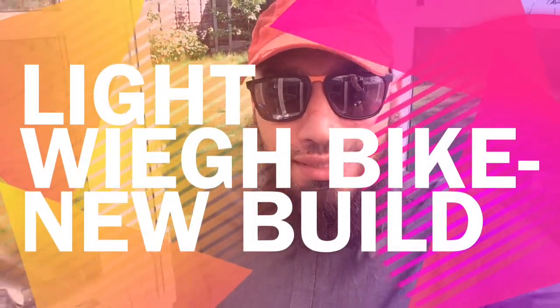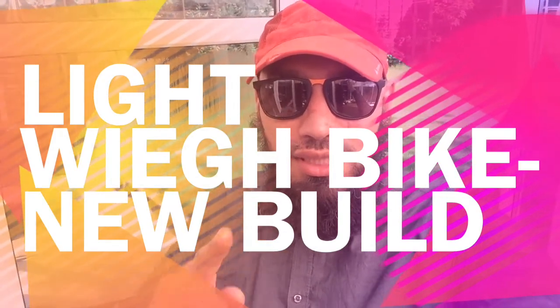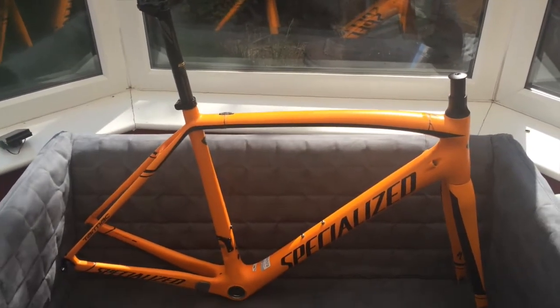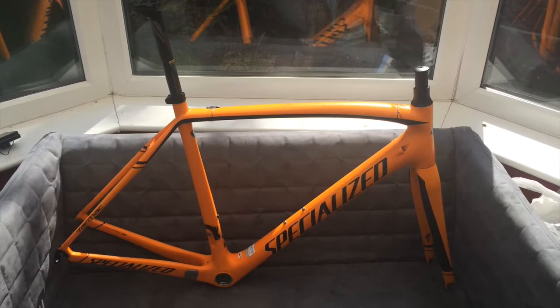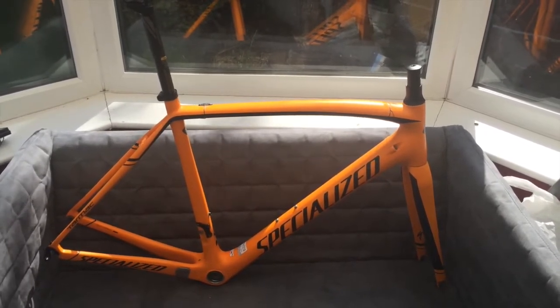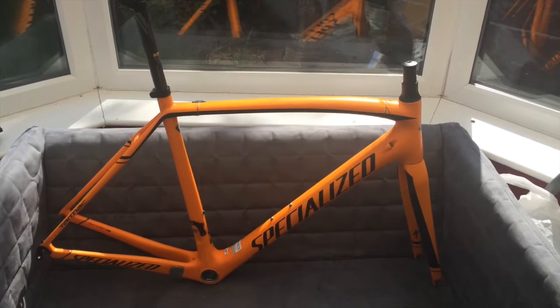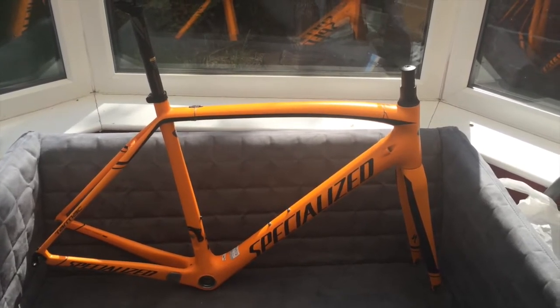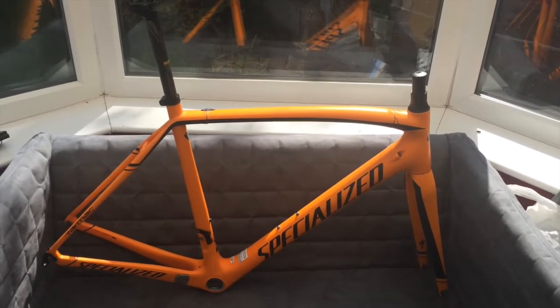Hello YouTube and welcome to Fast Road Bike. Today is a very exciting day — it's a bike build-up. As you all know if you've been following me, I had the Specialized Tarmac Sport in this vibrant orange color. It was absolutely unique, a 2015 model, and I had it for two and a half years. It has been an absolutely amazing bike to ride.